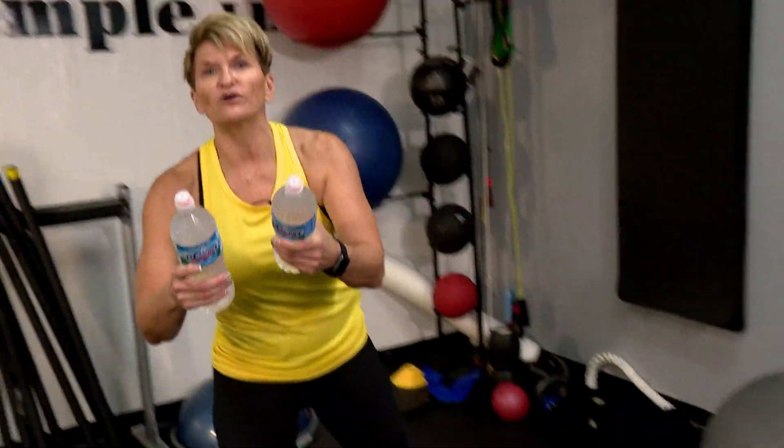So I want you to grab your weight. A lot of you at home may not have these weights laying around, so let's grab some water bottles. If you don't have water bottles, go to your pantry, grab some cans, grab some boxes of something that you can get a good grip on.